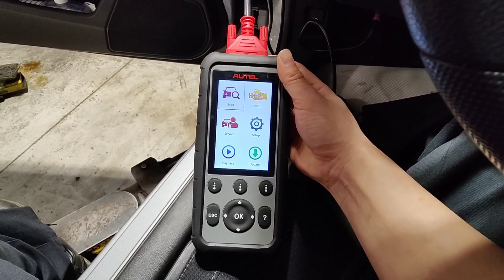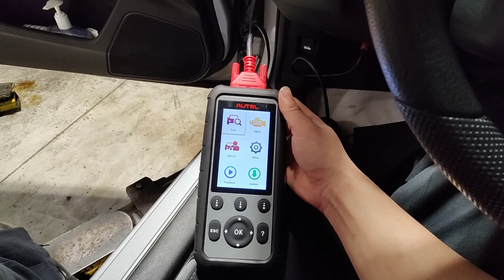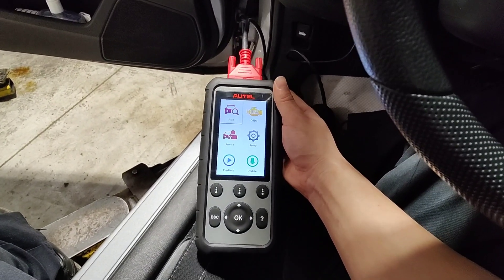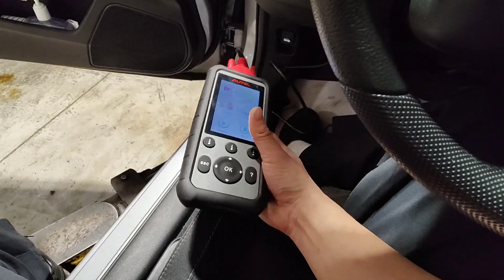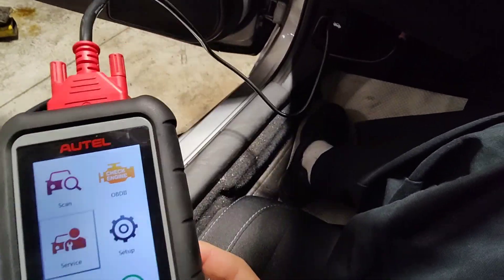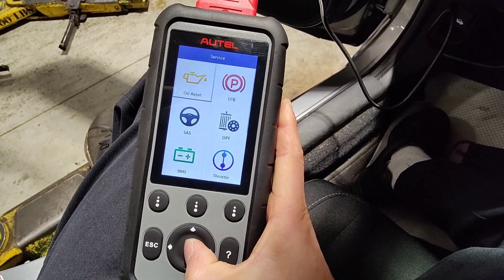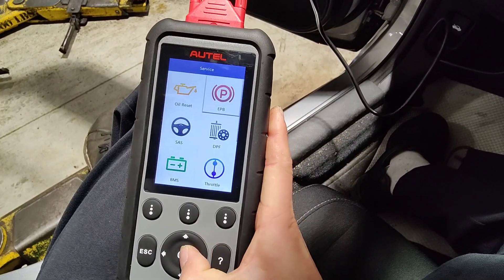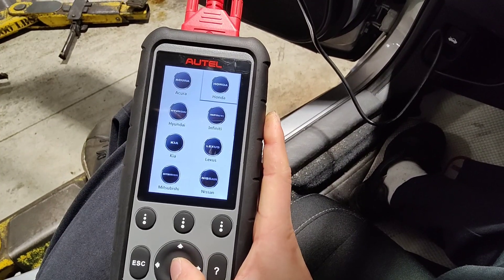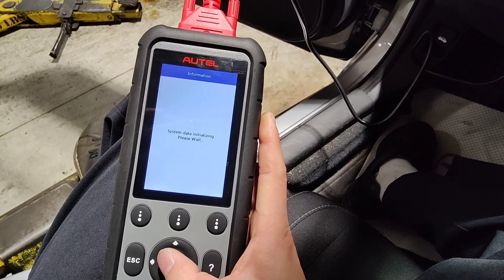I picked up this brand new Auto MD 806 Pro just for doing electronic parking brakes on the rear. This thing is pretty inexpensive. Let me show you how to use this, just to show you that it actually works and it's a lot quicker than the factory scan tool. By the way, this is a 2020 Honda Civic with electronic parking brakes in the rear.